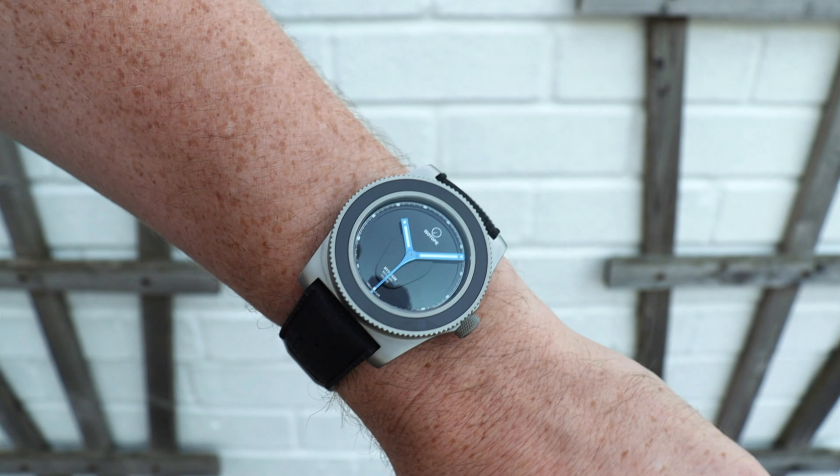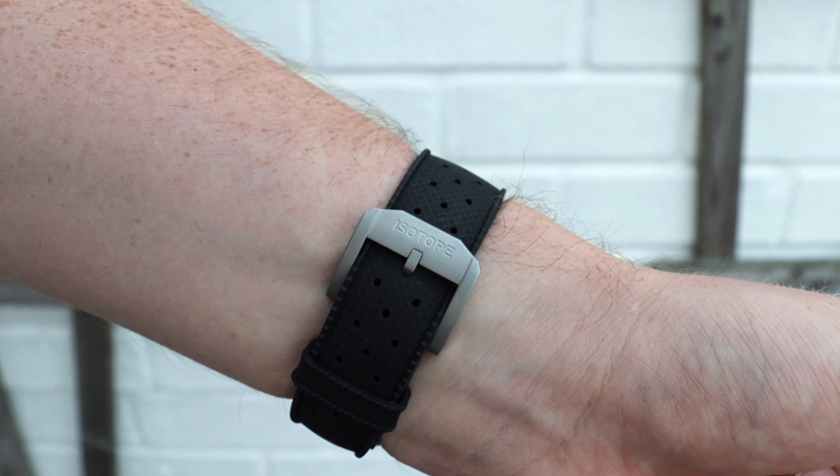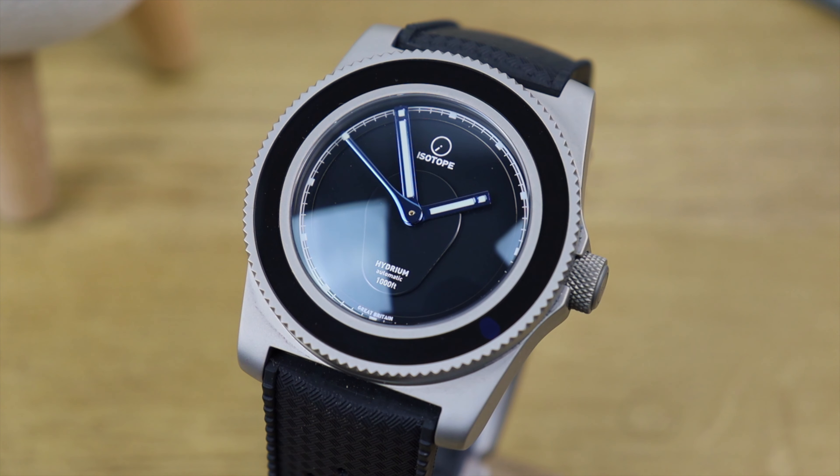What isn't a gimmick is the tropic-style strap it comes on — it's really supple and really comfortable and just easy to wear. There's also some matching hardware done in sandblasted steel, which is a nice touch.